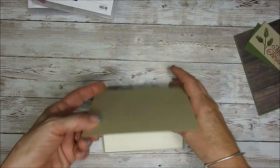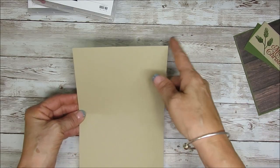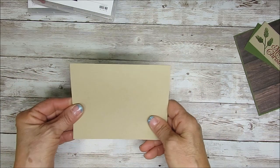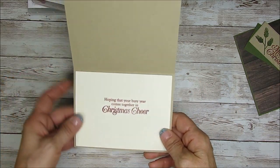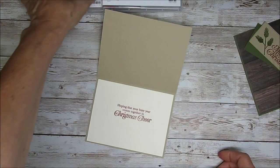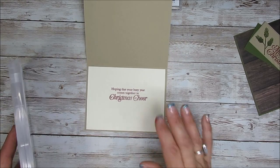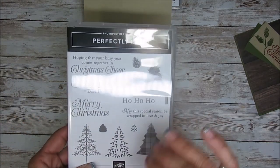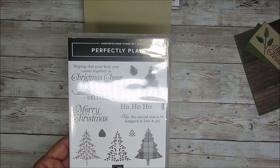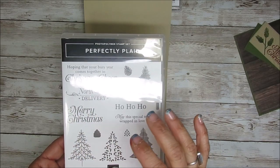So what we have here: I have a piece of crumb cake, a card base that measures 5.5 by 8.5, scored at 4.25. This will be our card base. Inside I stamp 'Hoping that your busy year comes together in Christmas cheer.' I think this year that's very appropriate — it's been kind of a crazy year. So I'm using Perfectly Plaid for the greeting.